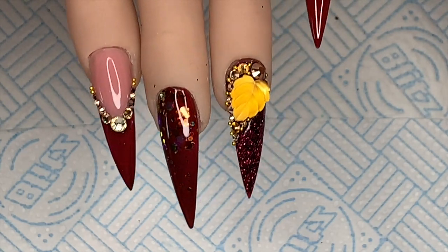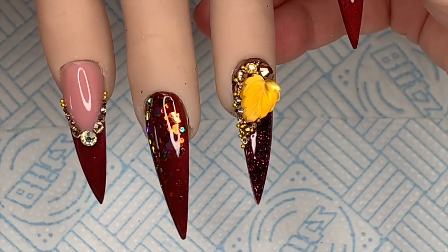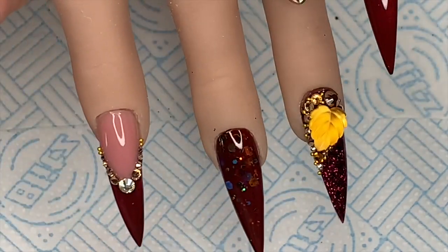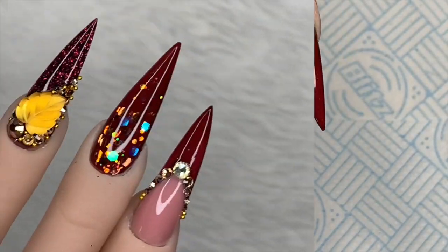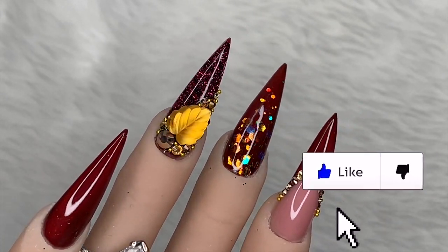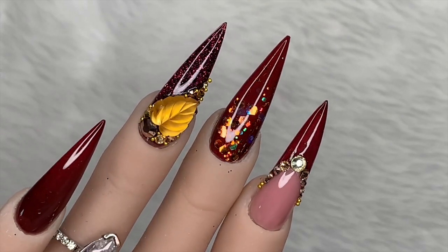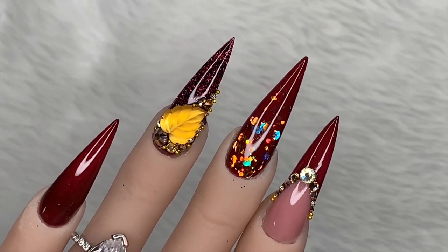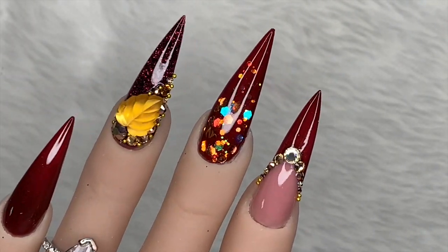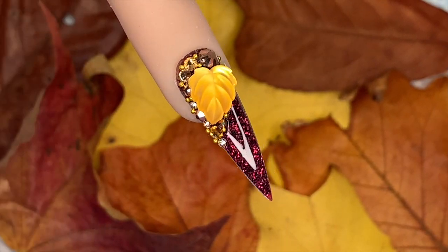And there we are - cured in the lamp and ready to go! I hope you like this set. If you did, please leave a like, and if you haven't already do consider subscribing. You can get 5% off at Crystal Parade using my code NAT5. I'm going to show you the nails up close now. Don't forget: 10% off at The Little Nail Shop using NATMUG10, 10% off at Nail Sugar using NATMUG10, and 5% off at Crystal Parade using NAT5.